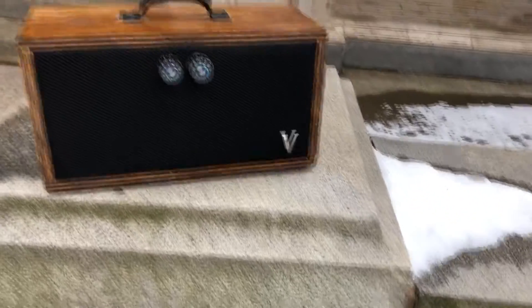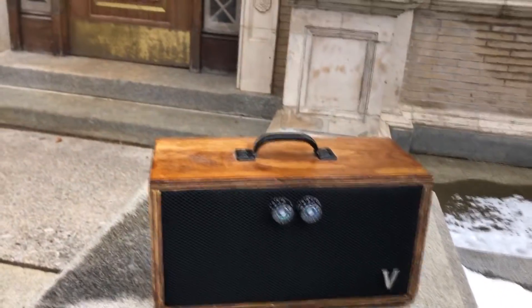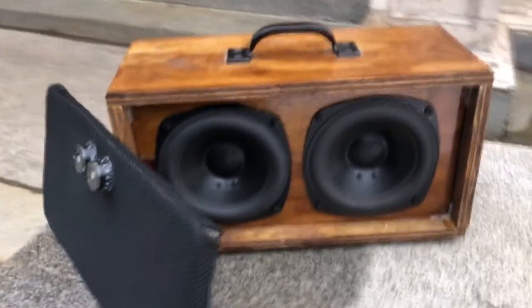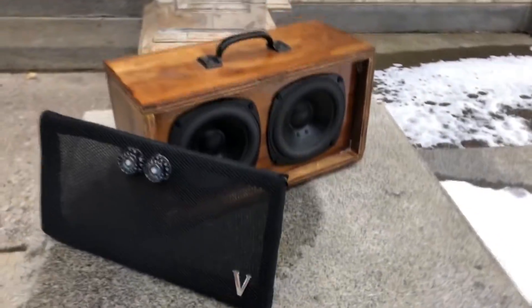This video will document the build process of this Bluetooth speaker, featuring a 100 watt 2 channel amplifier and a battery pack for complete portability. Enjoy!